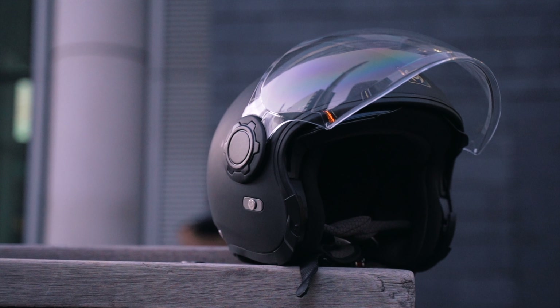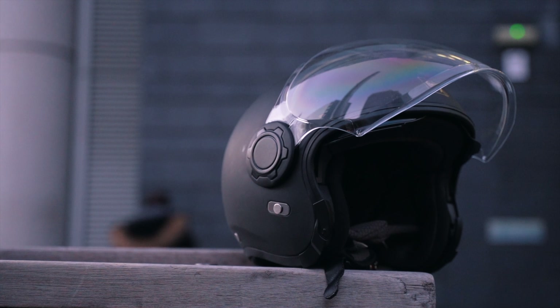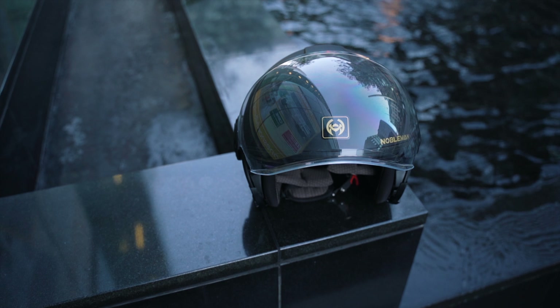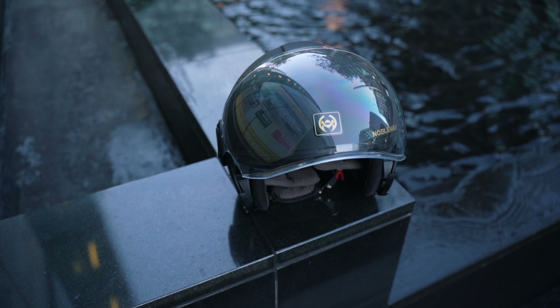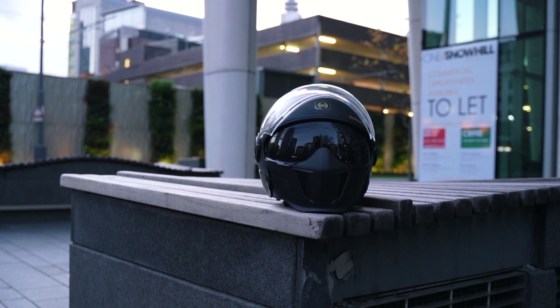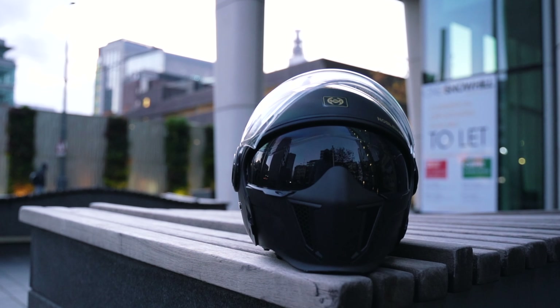One thing often overlooked in helmet reviews is aesthetics, and Nobleman Tech have made a helmet here which looks absolutely beautiful. My TK02 is in matte black, but you can also purchase it in gloss black or white. The helmet comes in sizes from medium to 2XL, so no matter your head size you can get this helmet to fit you well.